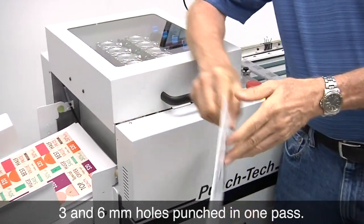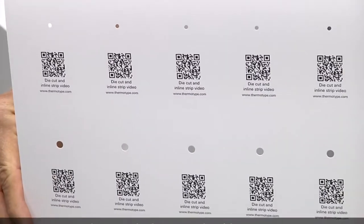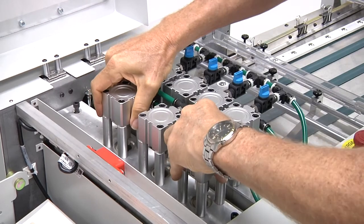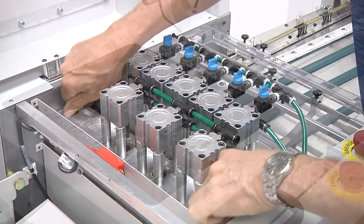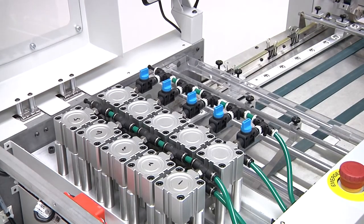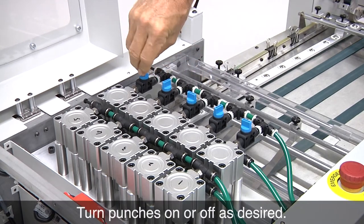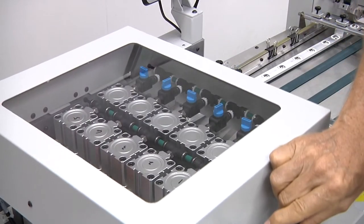Up to 20 programmable positions can be punched along the length of the sheet. To provide maximum flexibility, punch assemblies can be easily installed or removed. Individual or multiple punches within a punch assembly can be selected to maximize the product sizes and configurations that can be produced with each assembly.